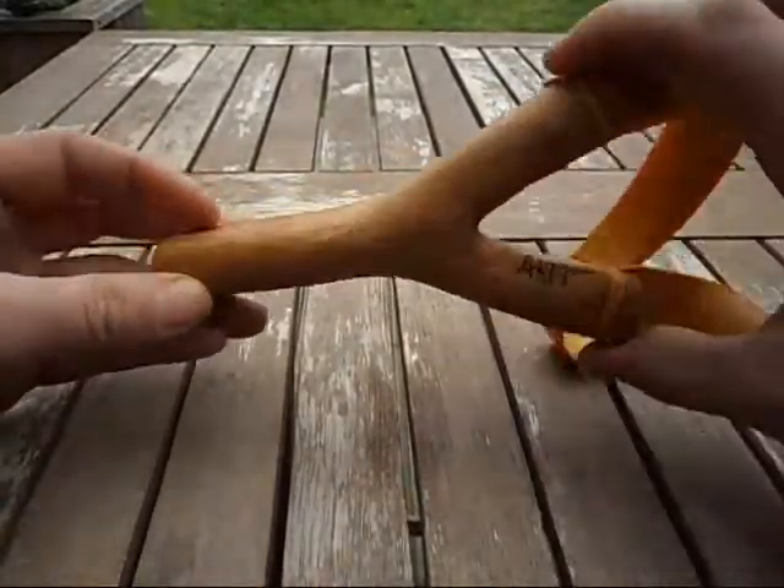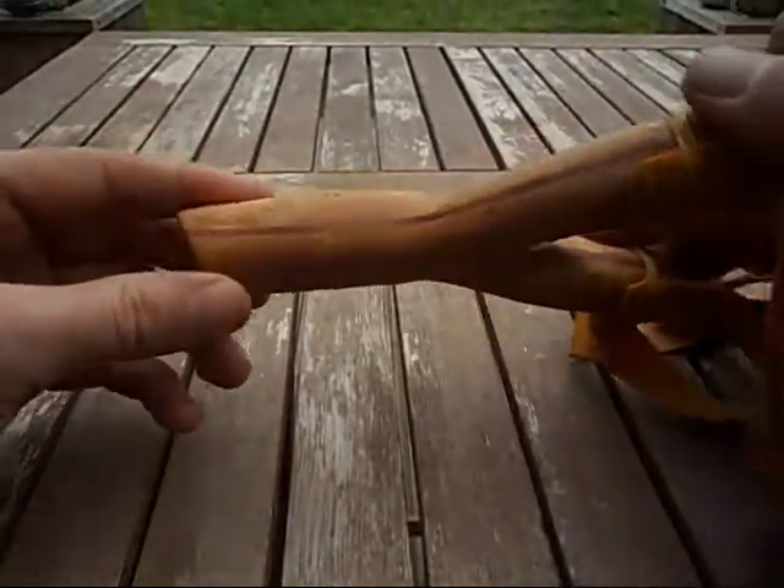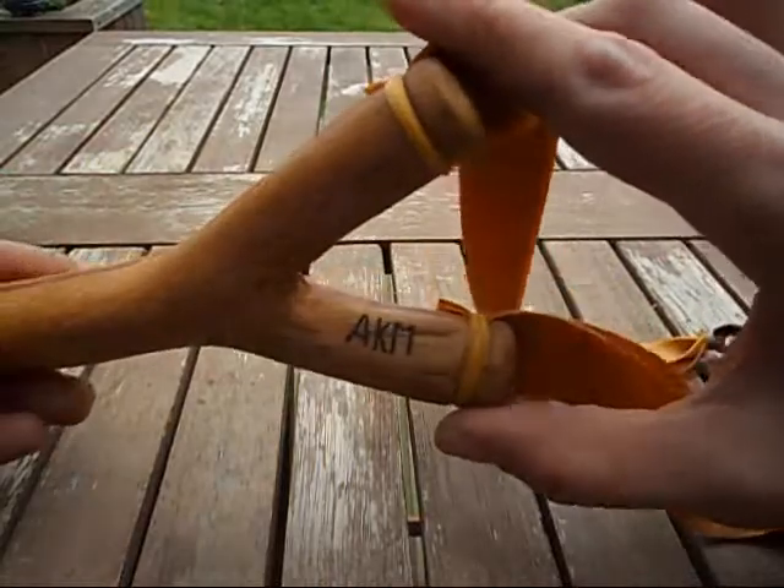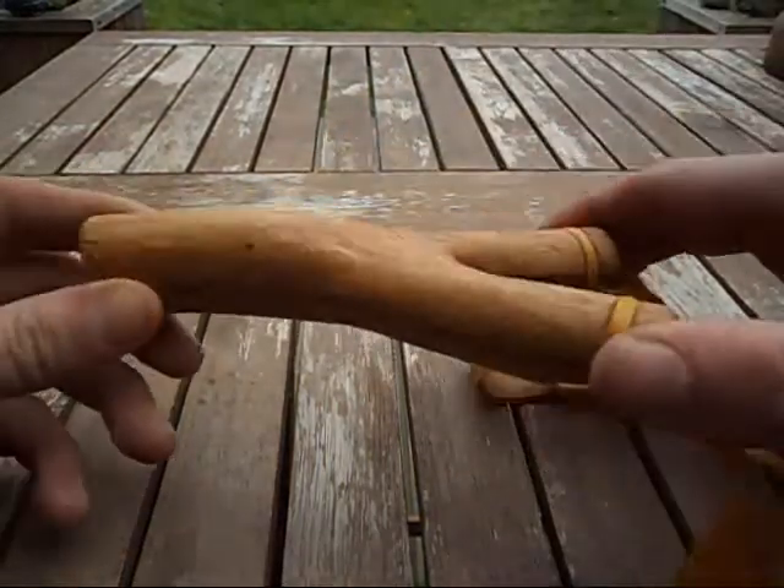This one I'm going to have a go at using wax. But yeah, just thought I'd show everyone this. Thank you very much.